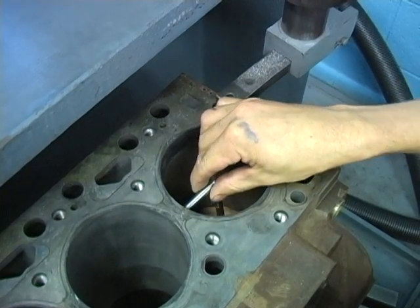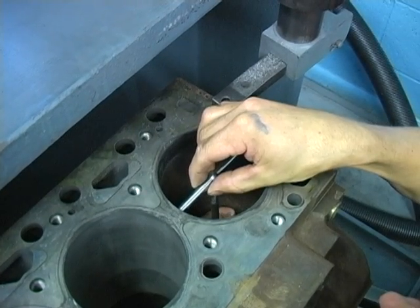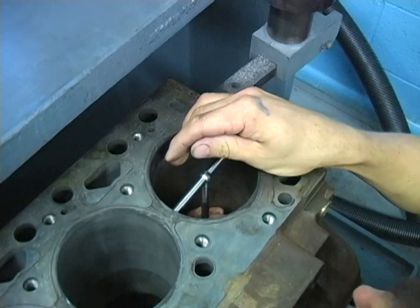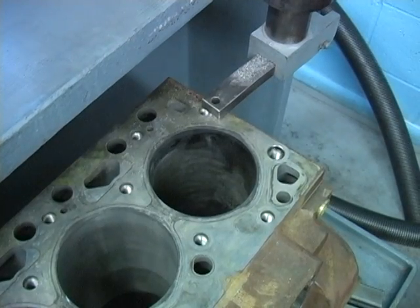Let's start with a little demonstration that will help you understand distortion. We will take a snap gauge and install it loosely in the cylinder bore of this 5.9 Cummins block. Now pushing in on the sides of the block at a right angle to the snap gauge, we will distort the block enough that the snap gauge will fall out.